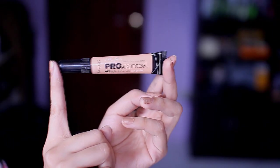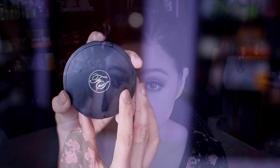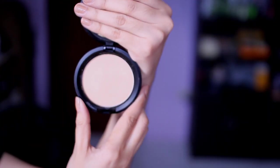It blends very well with my neck too. I'm going to be using a concealer to conceal my imperfections. Then I'm going to set my concealer using this pressed powder and I'm going to apply it only on the areas where I applied the concealer, because the foundation I'm using is more of a liquid-to-matte type.